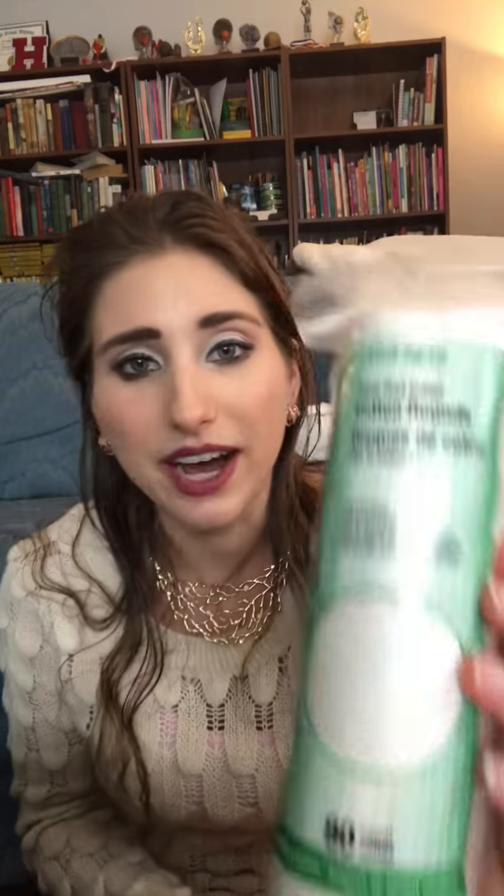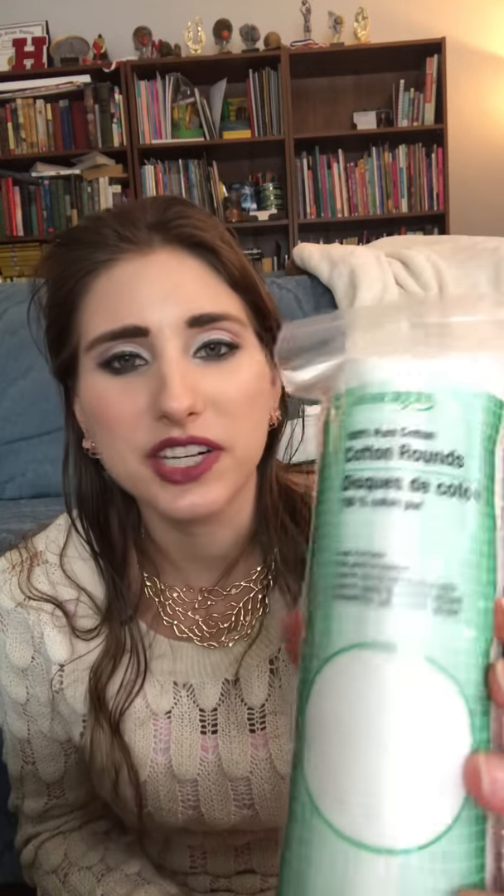I got some cotton rounds at the Dollar Tree — for removing your makeup and such. And at one of the stores I found they had cosmetic wedges. These are nice for doing your makeup, and also doing your nails. This comes with a pack of 28. I go through the wedge kind a lot, so this would be good.